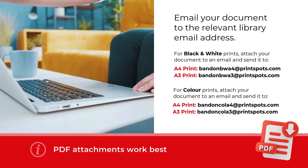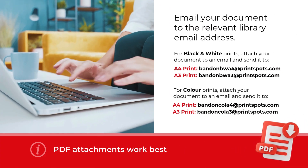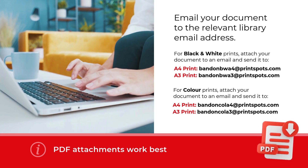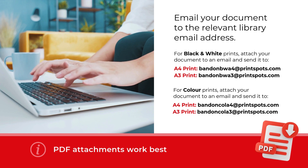Email your document to the relevant library email address provided. Include the document you want to print as an attachment. PDFs work best.